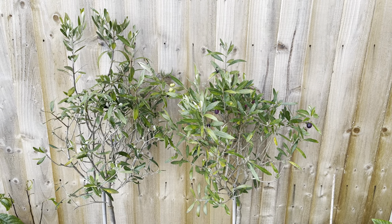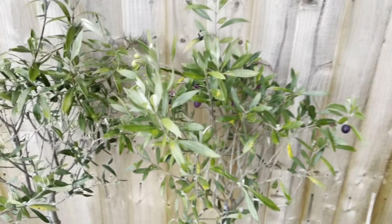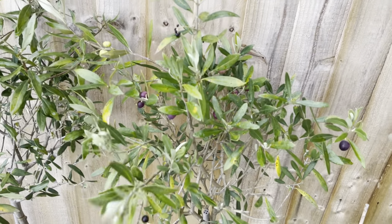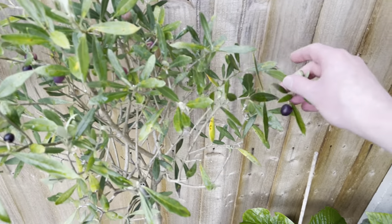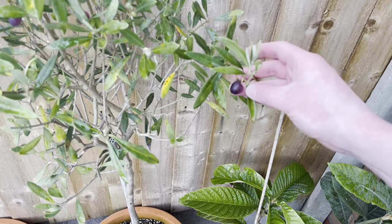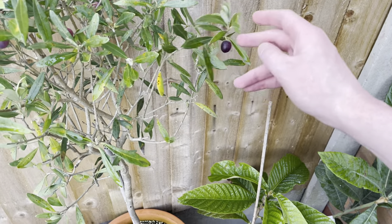Hello, my name's Peter, and today I thought I'd just do a quick update on my olive trees. So as you can see, this olive tree on the right has a few fruits on it, which are now starting to ripen. They're fairly small, but they are turning purple or black in colour.